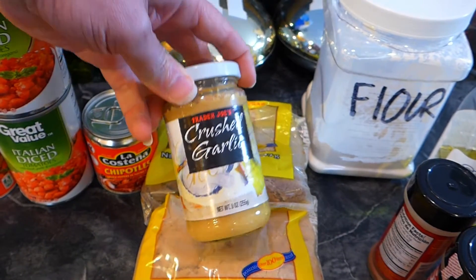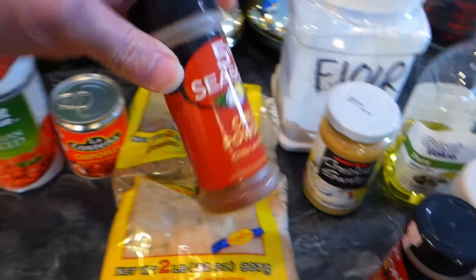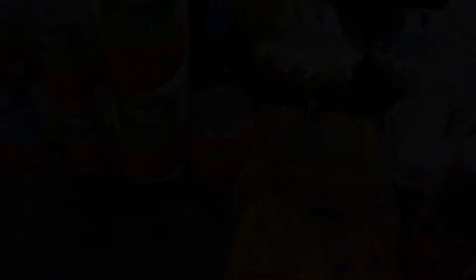Of course, crushed garlic — you've got to have garlic in there. And then your standard chili powder; nothing special there. Salt and pepper — always got to have salt and pepper. And of course, olive oil. So that's basically what I put in my chili. Not anything crazy, not anything out of the ordinary, but it makes a really good chili. So let's go ahead and get started.